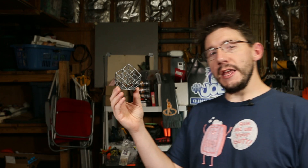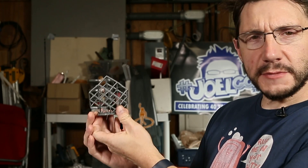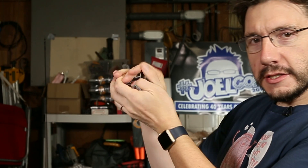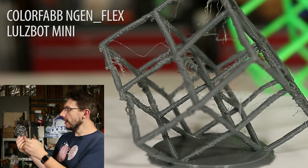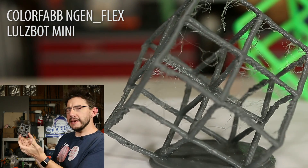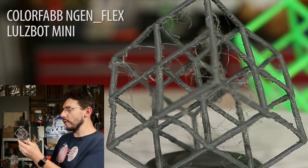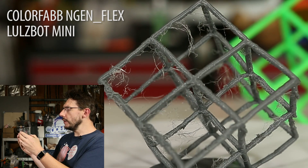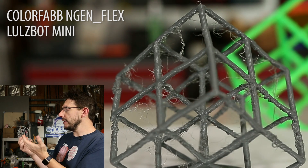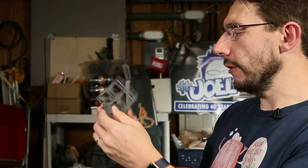Next I wanted to exercise my LulzBot Mini, and I loaded up some ColorFabb NGEN Flex material and came up with this cube. It's experiencing a little bit of failure and stringing right here, but that's because I'm using a flexible material — I can just squish it all up. The NGEN Flex is phenomenal material and I'll talk more about it in another video. The stringing I think I can get rid of with a little more retraction or printing at a slightly lower temperature. I did have some bed adhesion issues, so I used a 25-perimeter brim and taped it down to the PEI print surface. Overall, this cube turned out okay — it gives me a good idea of what to do next.